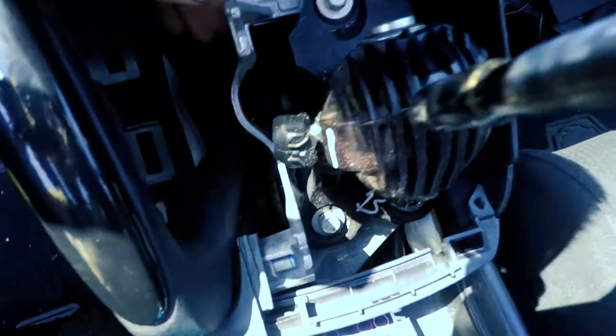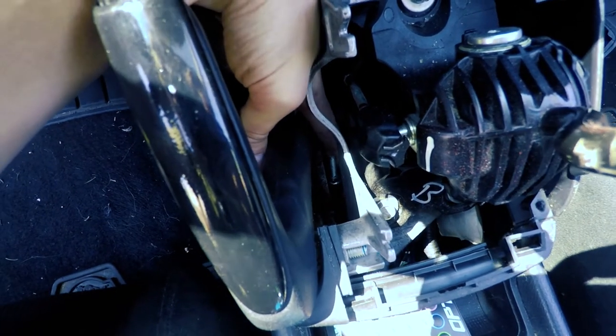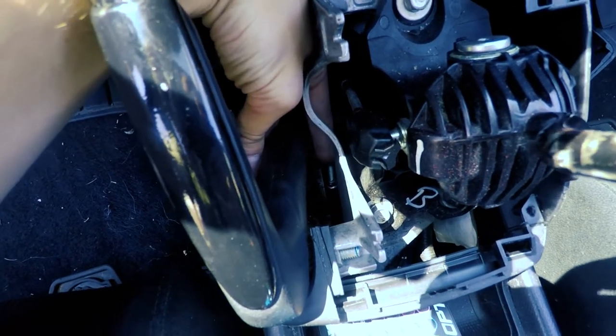I think if you just loosen this bolt — there's a little nut on it — the e-brake will become a little bit looser. I'm going to try that and see what happens.